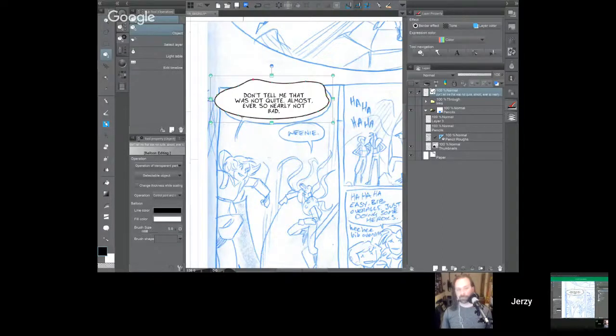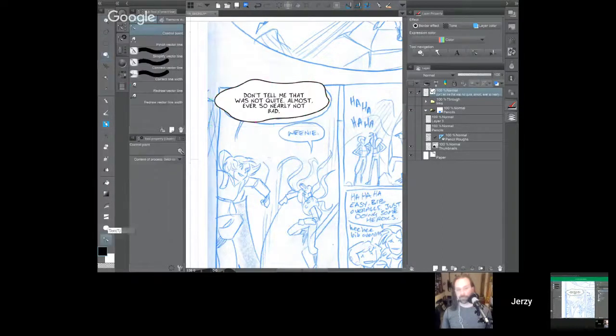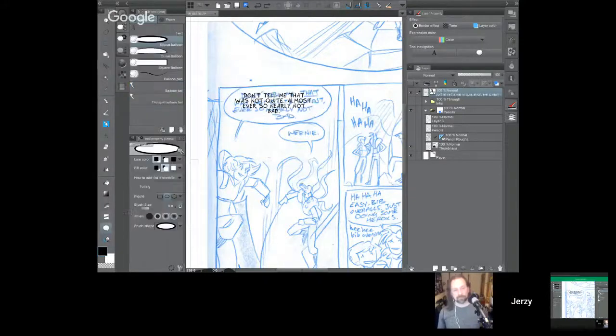The balloon is a vector, which is neat because you can also change the bezier points on the balloon if you want to give it a different shape. If you want to get really into the nitty-gritty, you go to the last tool on your toolbar where there are different sub-tools nested — like control point, pinch vector line, but also redraw vector line. Having drawn this, I can just go through with my pen and draw over top of the balloon line and it'll conform to what I'm doing with my pen, so you can do jagged balloons, bursty balloons, and so on.